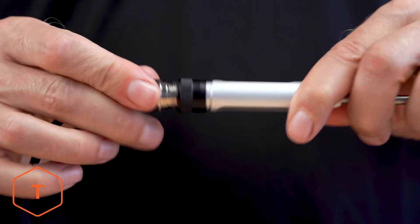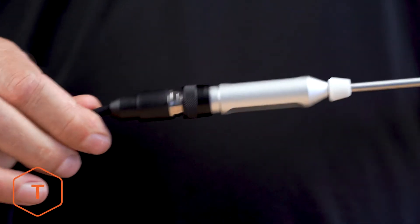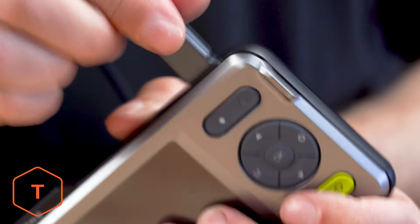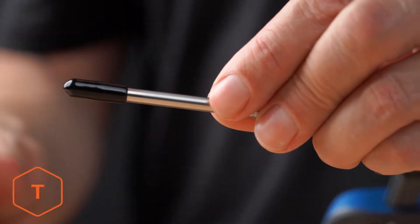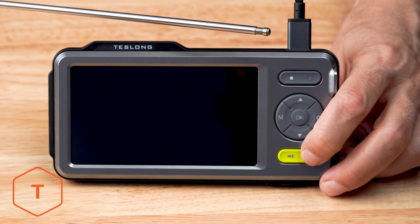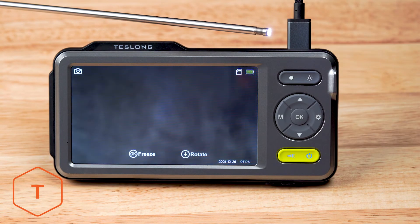Now we'll install the borescope. First, we thread the aviation-to-USB-C cable onto the probe. On top of the monitor, you'll find the probe port. Now we'll take the probe and plug it in. If you haven't already, remove the protective tip from the probe. The device should start with a long press of the power button, followed by the screen logo, and the ring light on the probe should turn on.